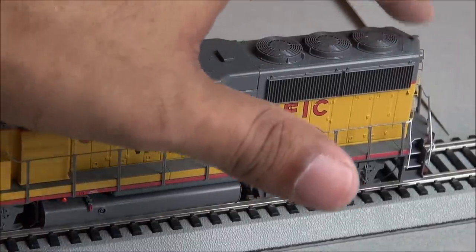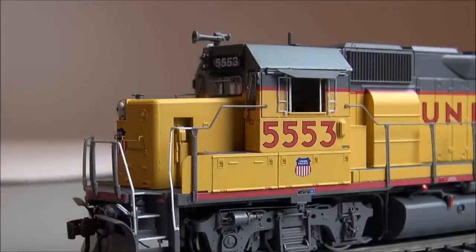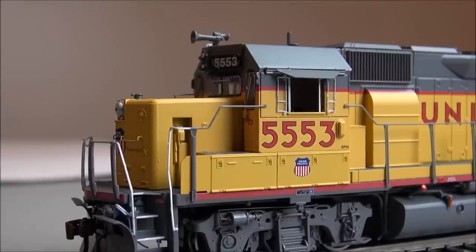You've got separately applied grab irons throughout, a sand filler hatch, and a lot more detail. On the front nose, zooming in, there's a nose handbrake ratchet carved into the side of the nose, the sand filler hatch, separately applied grab irons on the front, and really small windshield wipers at the right prototypical thickness — not too thick like some models. A lot of great detail on this model by Athearn.